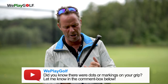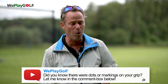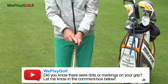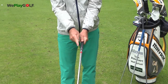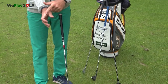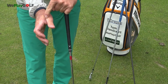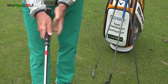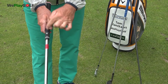Did you know that on your grip you have dots to show you the correct position? If you didn't know that, let us know in the comment box below. To make sure you can keep the grip correctly with your left hand on top, try to find the V or a little dot — the little dot in the middle of your index and your thumb will fit straight into that position here. So this and this will always be in the same position.